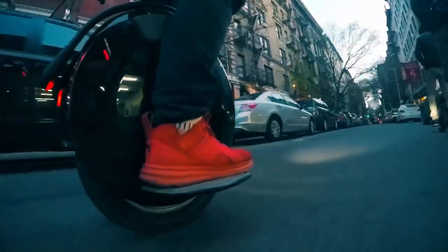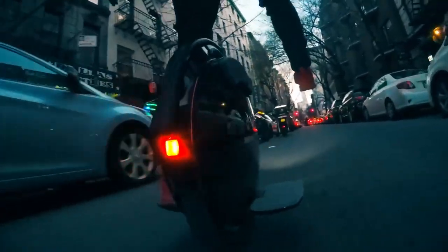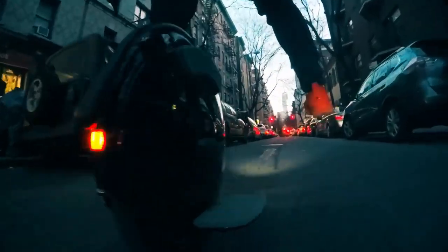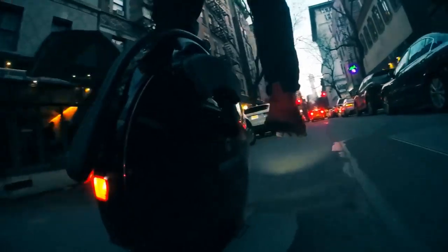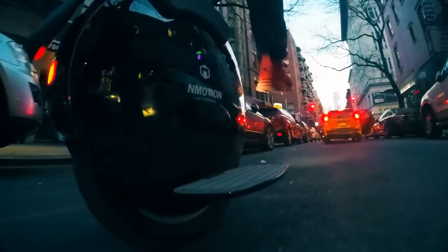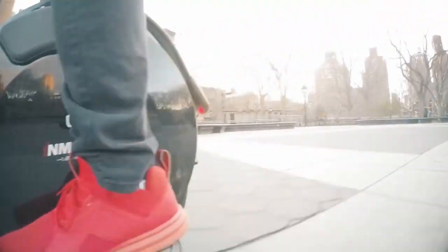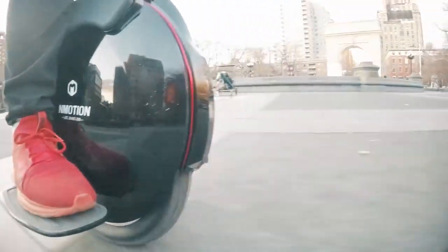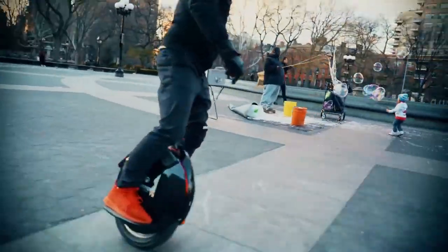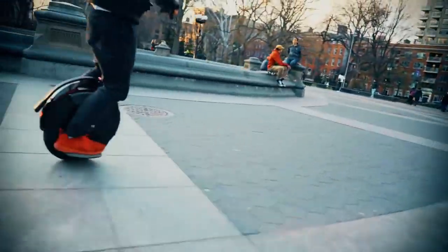It has an audible warning and then a very gentle tilt-back. On some other units the tilt-back can be very disconcerting, but this one is very gentle, so it leads you to ride fast without fear of hitting the top speed. Coming from Gotway wheels, where I've hit the cutoff a couple of times, on this wheel the audible warning and very gentle tilt-back make me feel safe going fast.